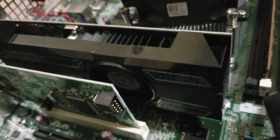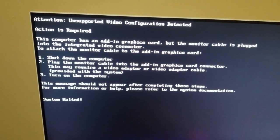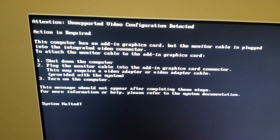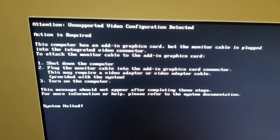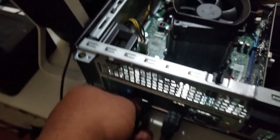We got an error: 'Unsupported video configuration detected — action required.' Don't be scared of this. What's happening is I still have the display port connector going into the motherboard, which I was using when testing the PC before installing the card. What we need to do is unplug that and connect the monitor via HDMI, which is supported by the video card. I already have an HDMI cable — we're going to plug one end into the monitor and the other into the back of the graphics card, since all display output now comes from the GPU, not the motherboard.